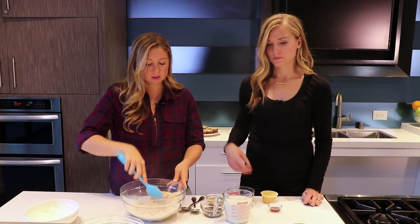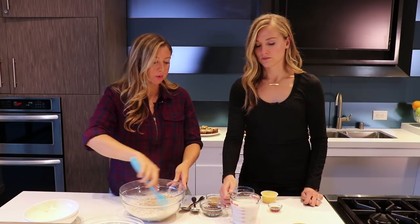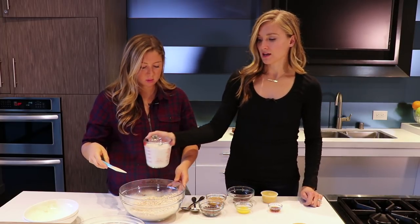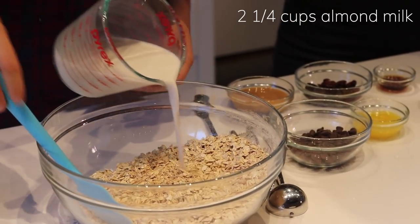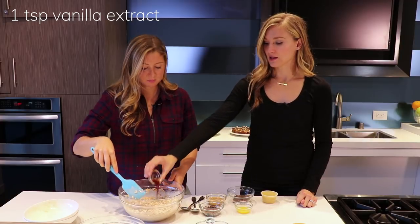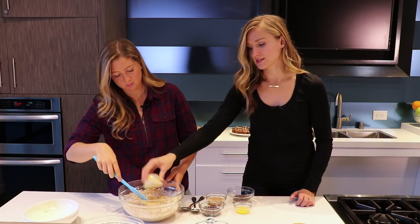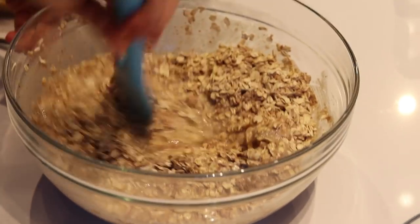You basically just mix all the dry ingredients together, and then we start with the wet ingredients. It's pretty allergy-friendly — there's no gluten and no dairy in it, so it pretty much pleases everyone. We have some almond milk, vanilla flavored — you could use a regular non-flavored one, but make sure it is unsweetened. Then vanilla extract and some applesauce, again unsweetened so it doesn't have any added sugar. Then you just mix it all together.